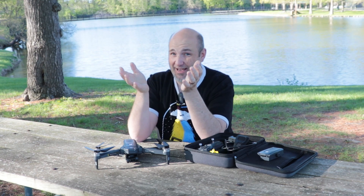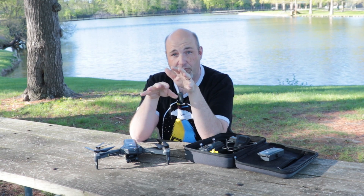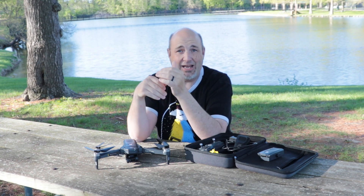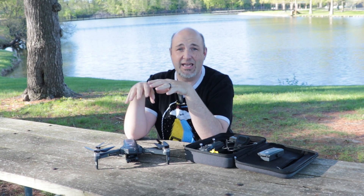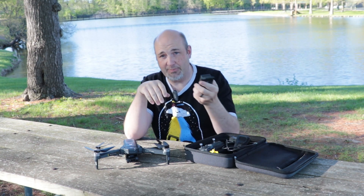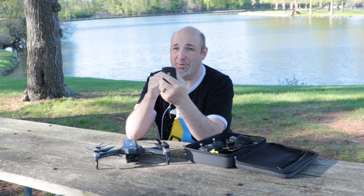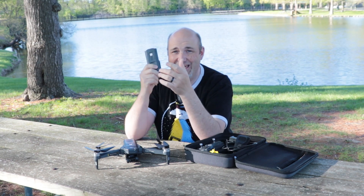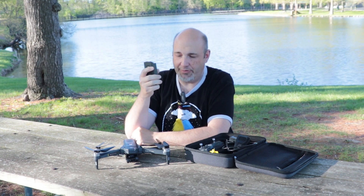Charging is not fast on this by any stretch of the imagination. It's designed for safety over speed, so it reduces the charge rate to make sure you charge safely. You should also never charge these if you are not around. These are lithium-based batteries, and if you leave them unattended they can have issues. I'm not trying to scare you — just make sure that if you have these charging, you need to stay around them.